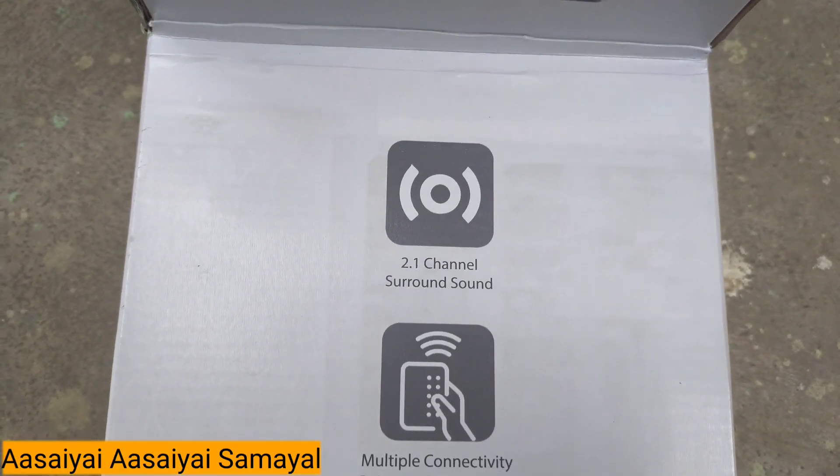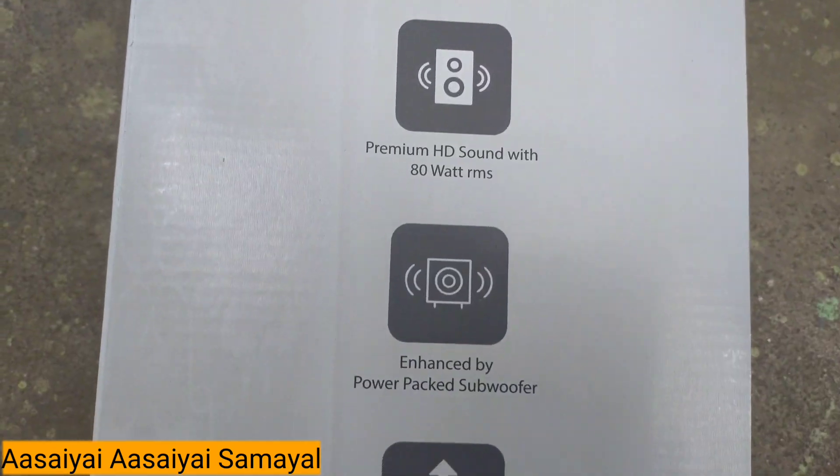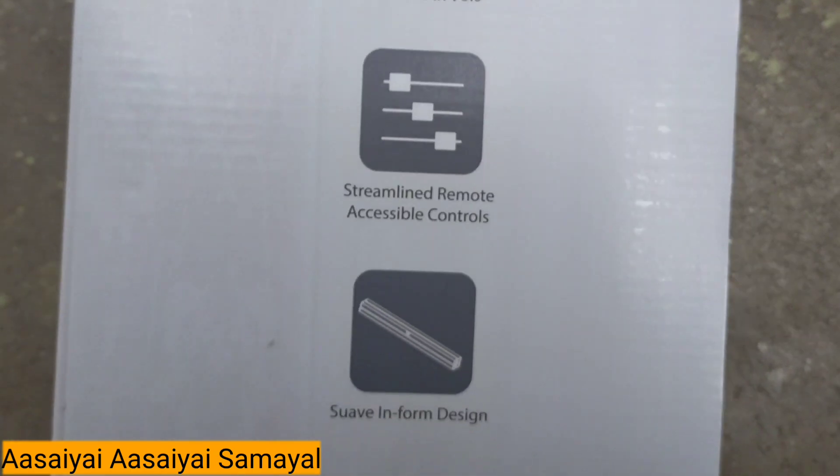This is the 2.1 channel. There are multiple connectivity options. There are 80 watts HD sound. We can connect via Bluetooth.